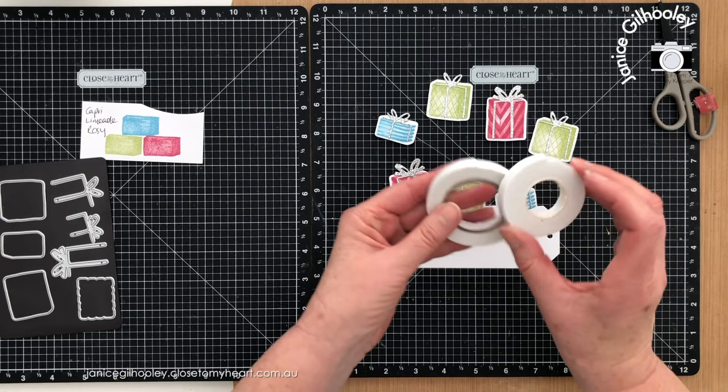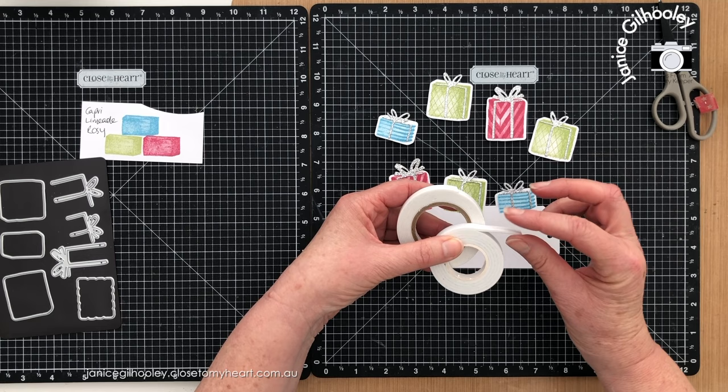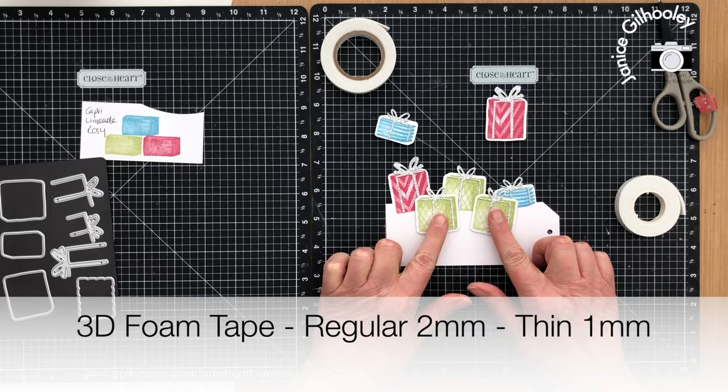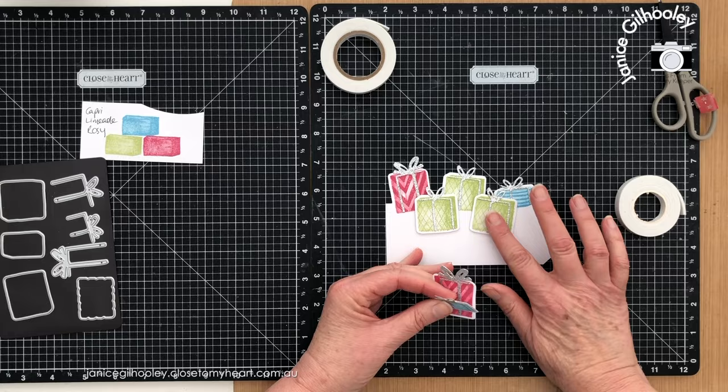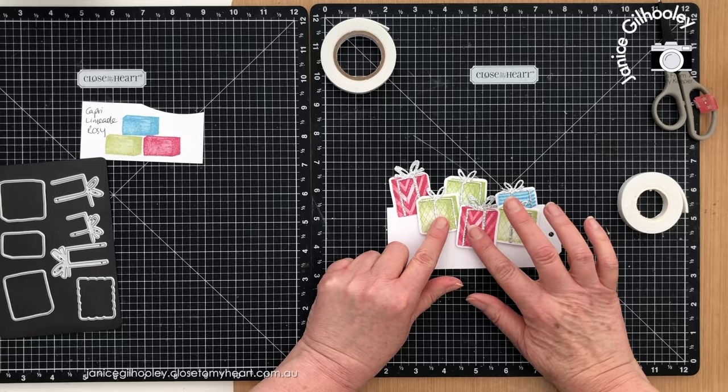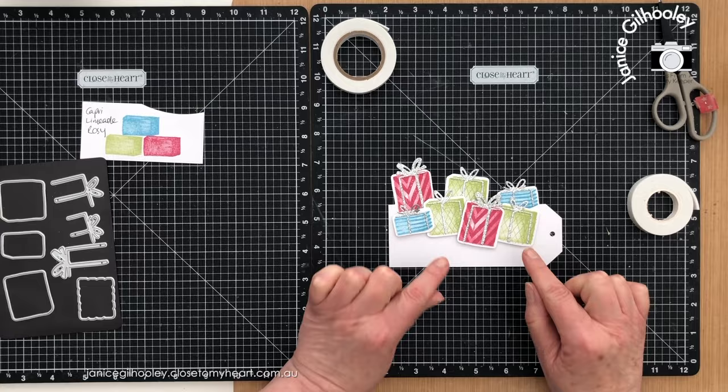I've used two different heights of foam tape here. There is the thick foam tape which is a higher height, and then there is the regular foam tape which is lower. The ones in the background have just got the 2D flat foam, and the ones at the foreground have got the 3D thicker foam. I've left room on each side of the foreground gift so I can nestle it between the two other gifts, hiding that little top section.